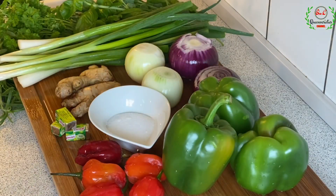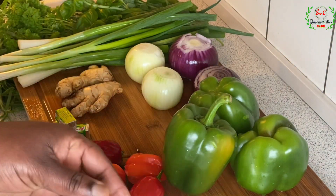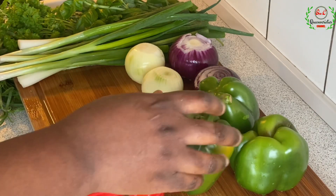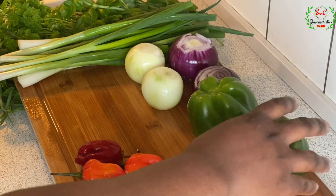Just before I begin the blending process, I'm going to set these ones aside. Now we are going to chop the vegetables into smaller sizes so that they can fit into the blender.